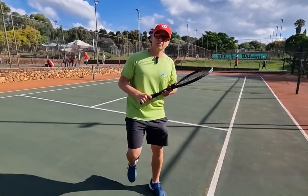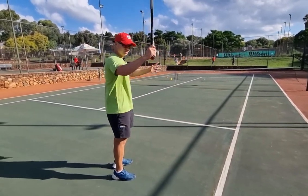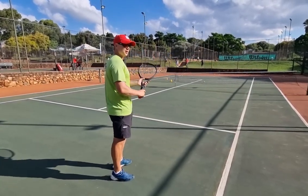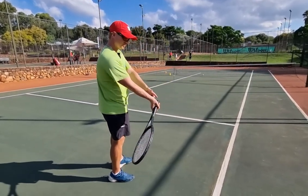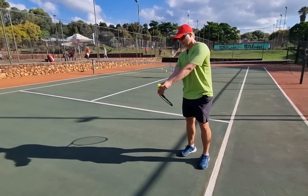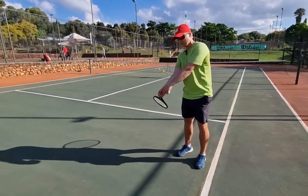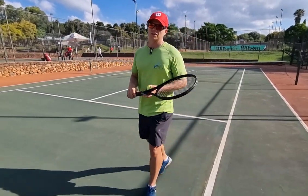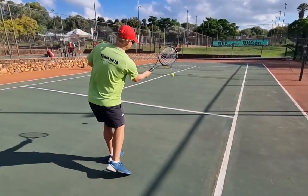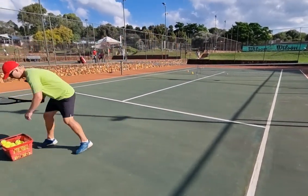Next step: a lot of players think they're dropping their racket, but they're actually dropping the arm and the wrist isn't breaking at the bottom. So right before the contact point, the butt of your racket needs to face the ball — this needs to happen. Not this, not that — the butt needs to face the ball. Then it's easy to brush the ball. That's step number two.